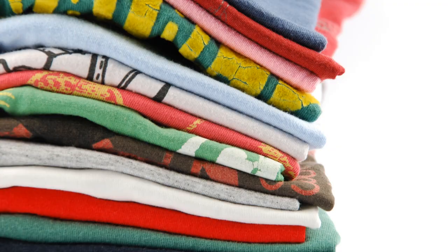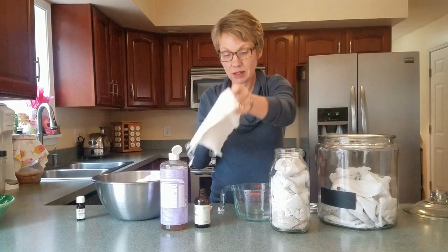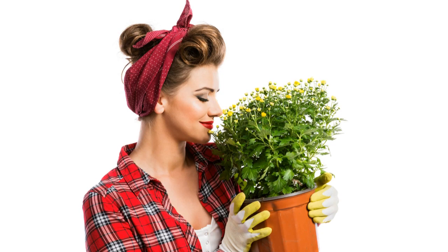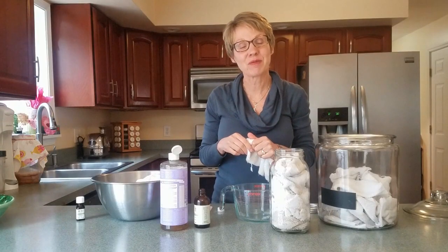Take out all the cleaning rags, put them back in, and make your new set of wipes. These are excellent, they smell good, and they work on kids as well as counters. We'll see you in the next video. For now, this is Kara Joseph with Kara Mia Waller.